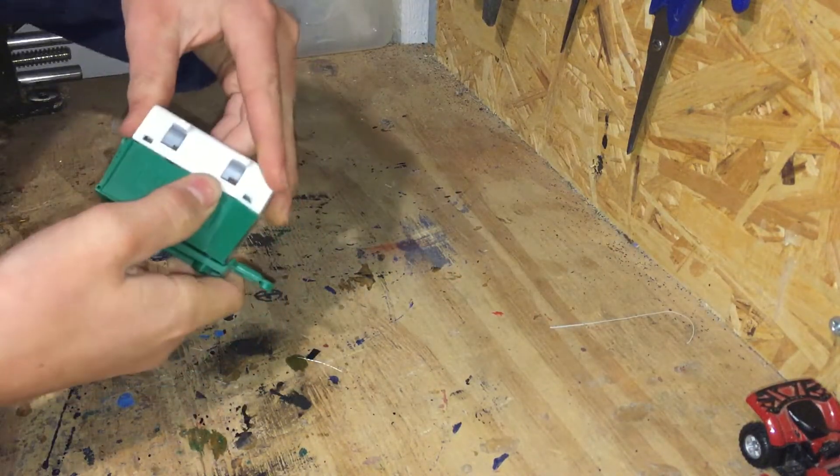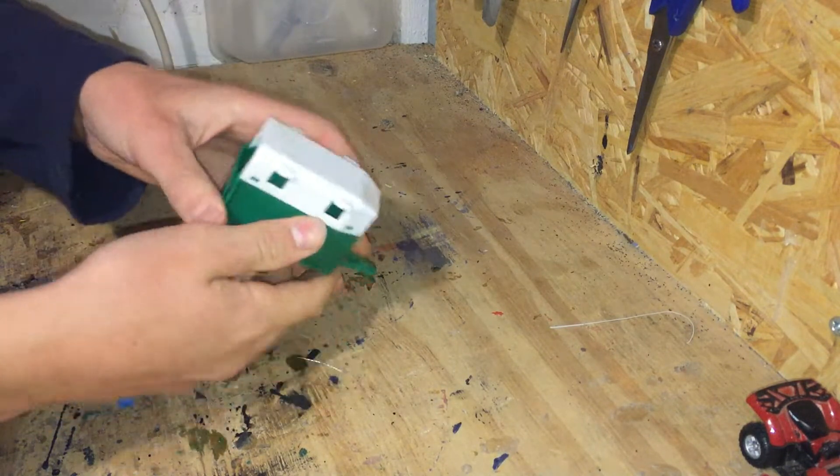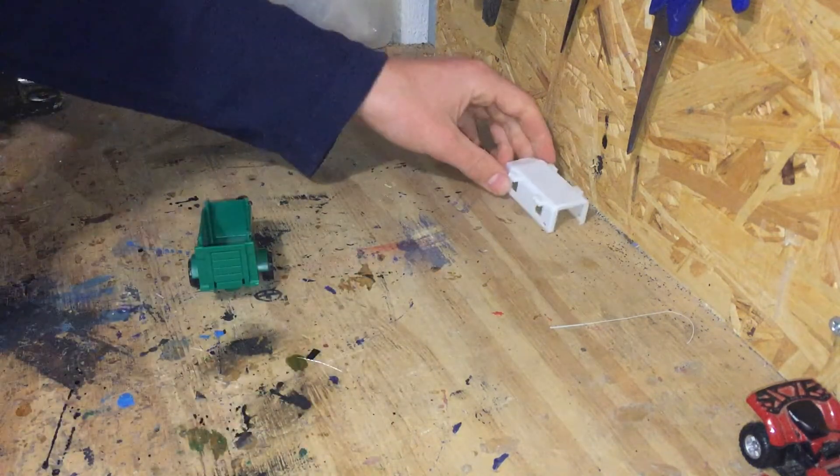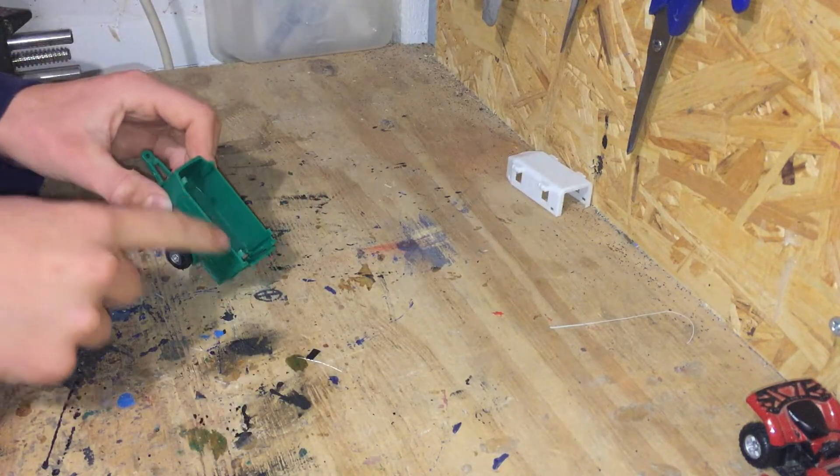I think the top pops off. If not we'll break it off, because it will come off one way or another. Yeah, the top pops off and now we're going to cut these down.